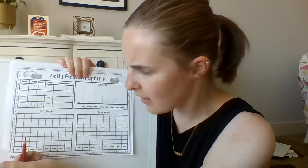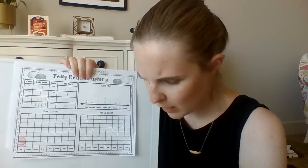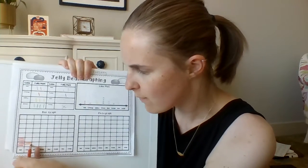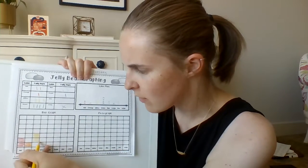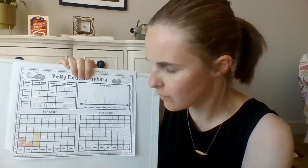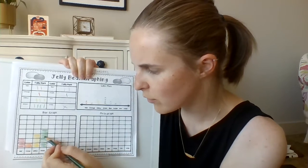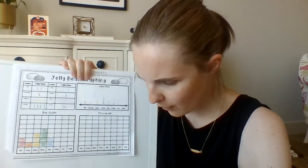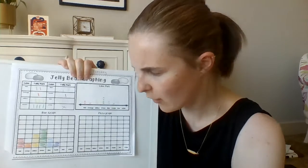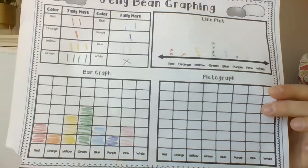A bar graph is where you color in how many by using bars. Red, I got two, so I color in two squares. Orange, just one. Yellow, I'm coloring in three of my squares because I rolled yellow three times. Green is four squares. Blue is two squares. Purple is one square. Pink, I rolled twice. And white, I didn't roll at all. That's what my bar graph will look like.